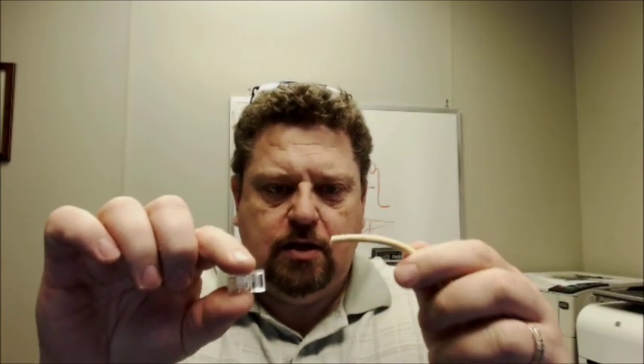Hi folks, Dave here, AF5DN. I want to talk to you quickly about Ethernet cable wiring. In another video I showed you how to take a blank Ethernet cable — Cat5, Cat5e, Cat6 — and put it on an RJ45 connector. Now you may see some other videos on YouTube that show the wiring pattern or color coding slightly different from the one I showed.